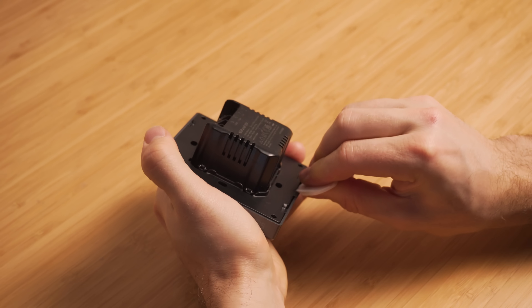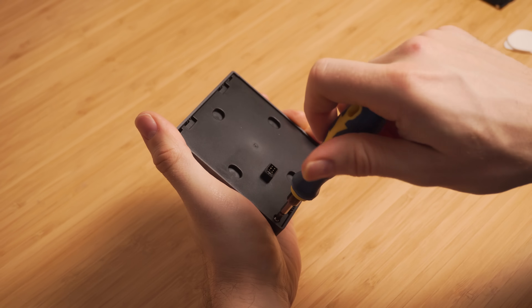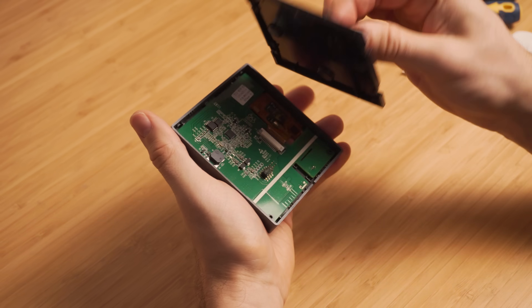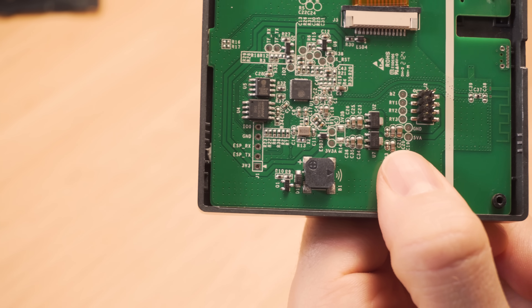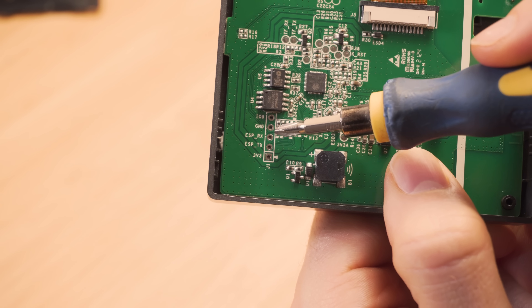I'm going to be using Windows for this guide, but the process is the same and arguably easier on Linux or Mac OS. First, start by opening up the back of the NS panel using a pry tool to unclip the relay unit. Underneath you will see two small Phillips screws that you need to remove, which will allow you to pull off the plastic back plate and reveal the main PCB.